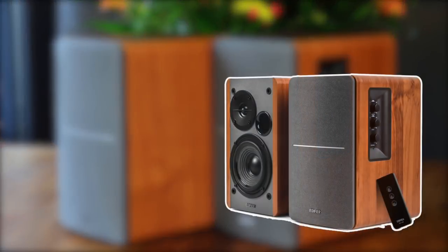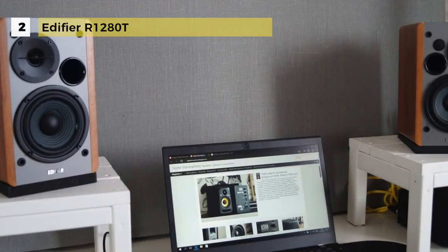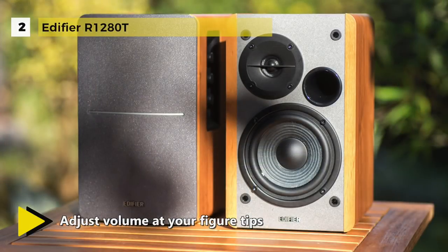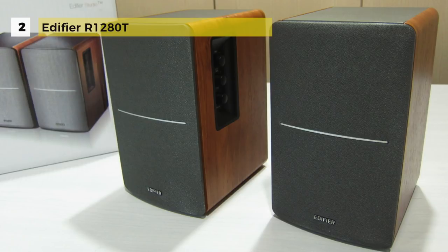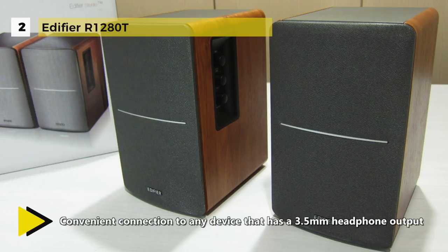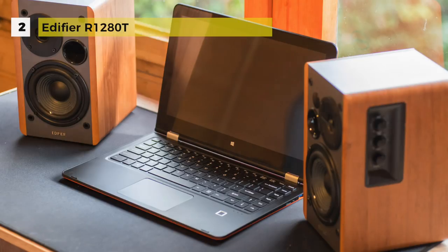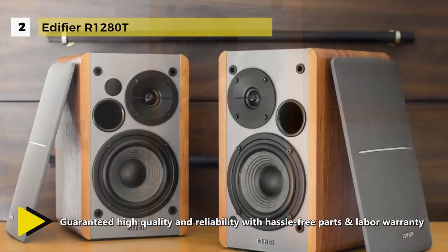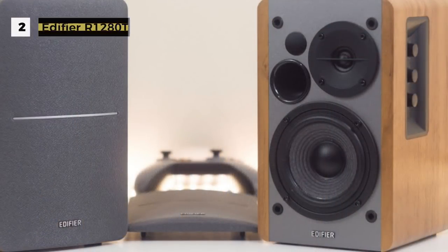The Edifier R1280T powered bookshelf speakers combine a retro look with modern audio quality. Featuring a 4-inch bass driver and a calibrated flared bass reflex port, this speaker delivers robust, rich bass notes full of presence and depth. It produces natural sound reproduction from a 13mm silk dome tweeter and 4-inch full-range unit. Bass and treble controls are located on the side of the main speaker, and the high-quality MDF wood build finished with wood effect vinyl serves as a great complement to any home décor. Dual RCA inputs allow connection to multiple audio devices.